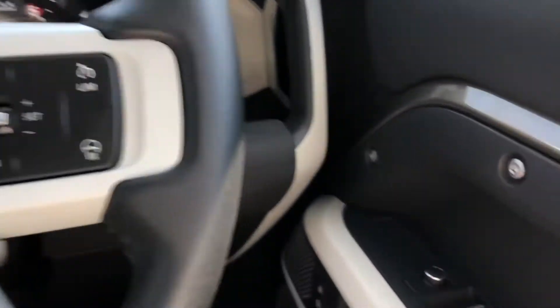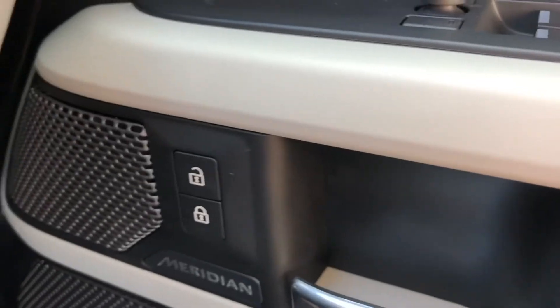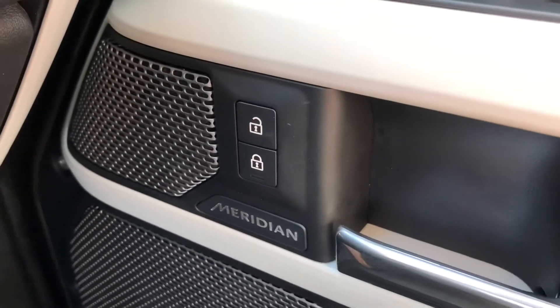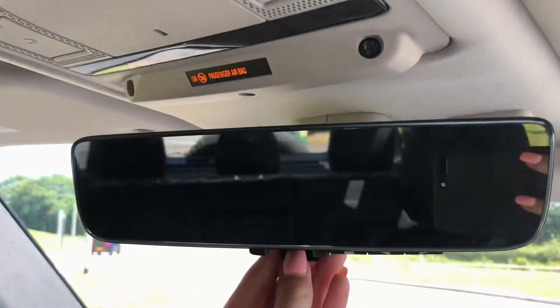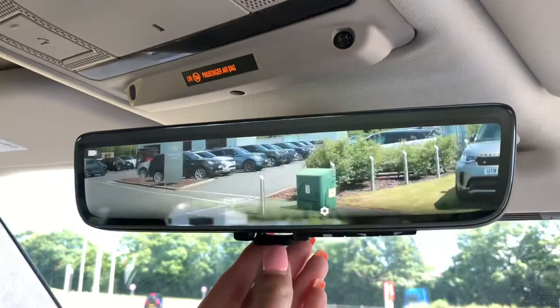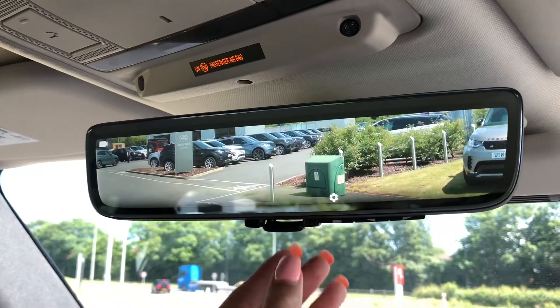A heated steering wheel, great on a cold winter morning, and a Meridian sound system. You also have a ClearSight interior rear view mirror — that's your mirror that can also be a camera if you can't see out the back window.